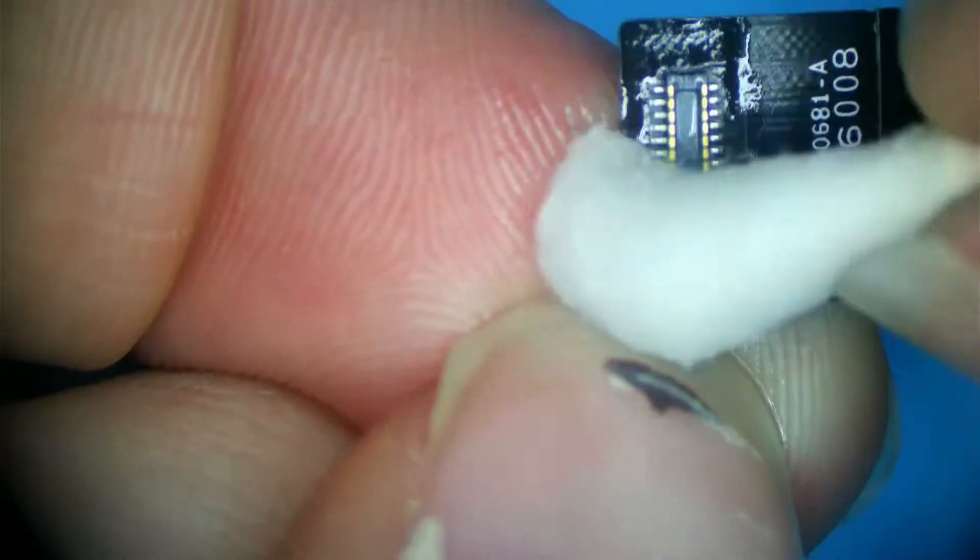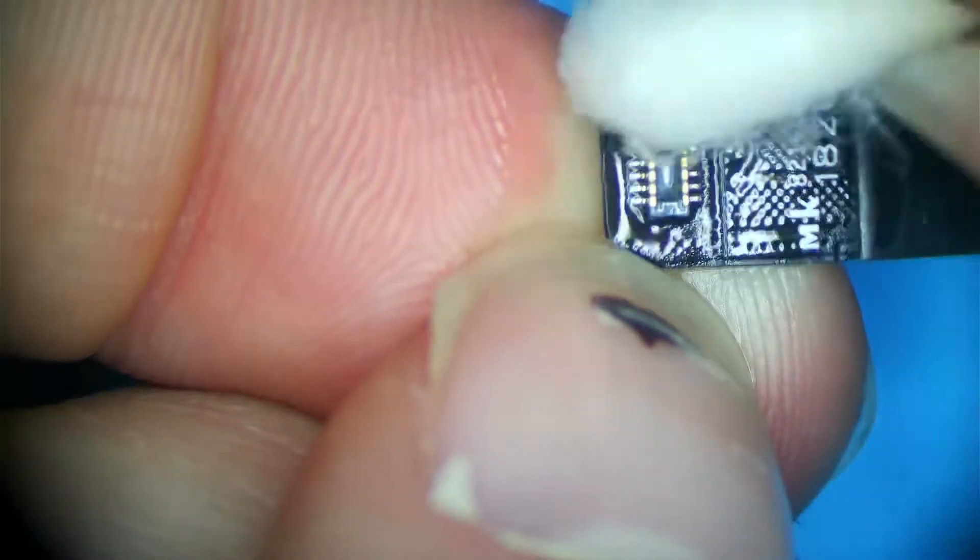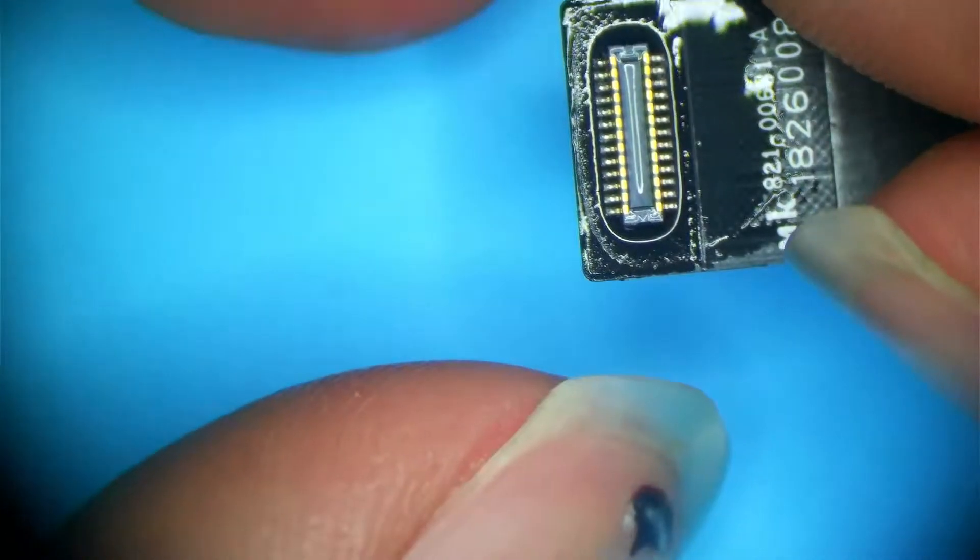Anybody wondering about that spot on my thumbnail — that is where I either sliced or hit my nail really hard towards the nail base and it bled. That's what you get — a little bleed under the nail. Just to be on the safe side, I'll do a little flux and a little heat on the connector. That should be good. Let's put the board in and see if it works.